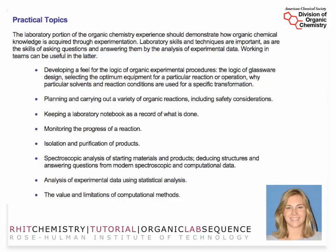The American Chemical Society Division of Organic Chemistry has specific ideas for laboratory skills and techniques, including the logic of organic experiment, glassware design, and optimum equipment. These are things you'll be thinking about as you go through each laboratory procedure — topics that a lot of instructors don't pay close attention to. In my own education there was no discussion of the logic of glassware design, and I often wondered why. We hope these discussions are rich and meaningful so you don't walk out of organic lab wondering why you did the things you did.